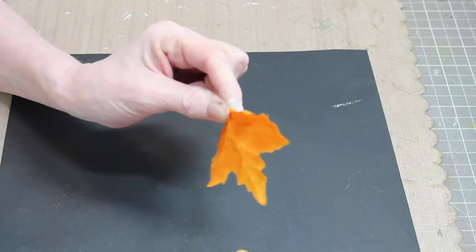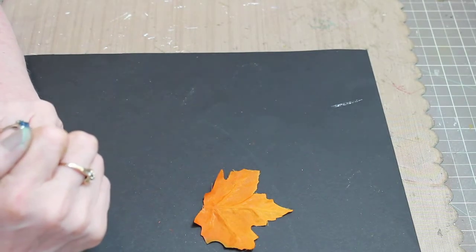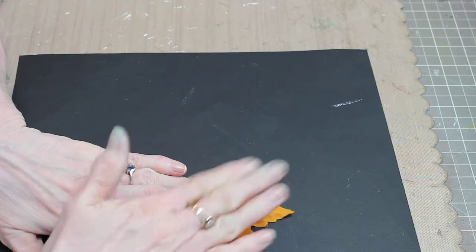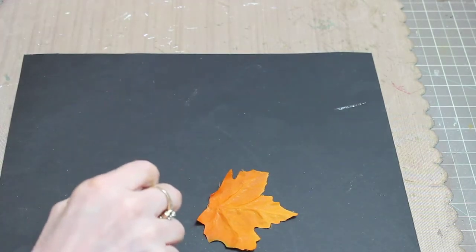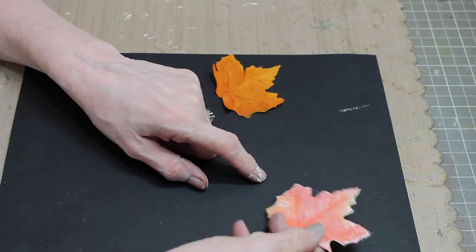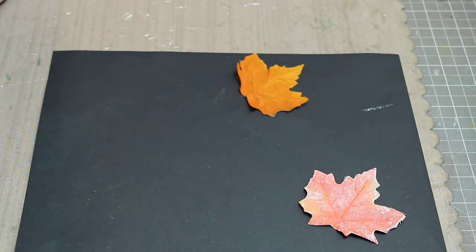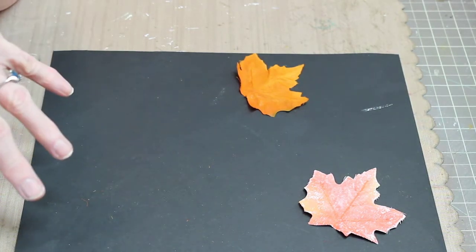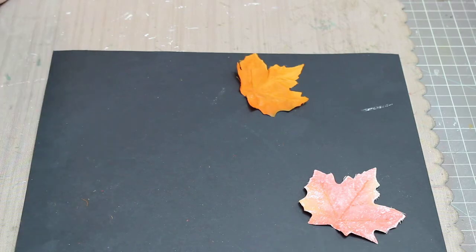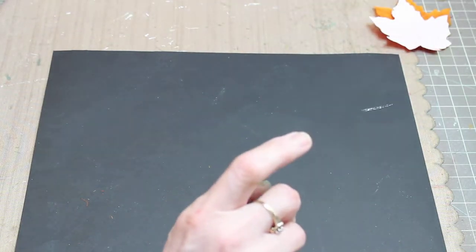Once you've removed your leaves from the plastic veining, go ahead and place them face down on your work surface. I use gesso, but you can use white acrylic paint — put a good coating on the back of the leaf only, not on the front. That's the most important thing to remember. You'll notice some white bits here and there, and that's okay. Working on your craft mat in the same spot means some leaves will wind up wider than others, and that's okay too as it adds variety.